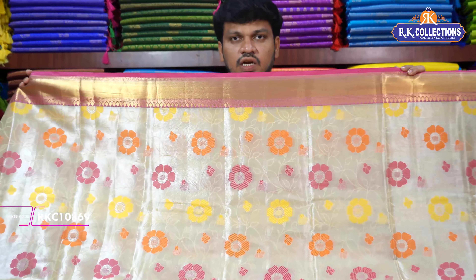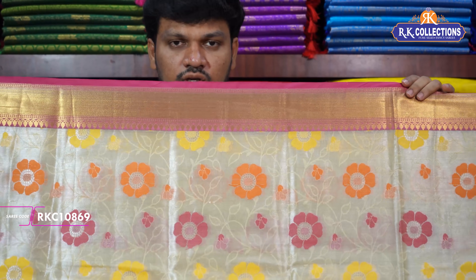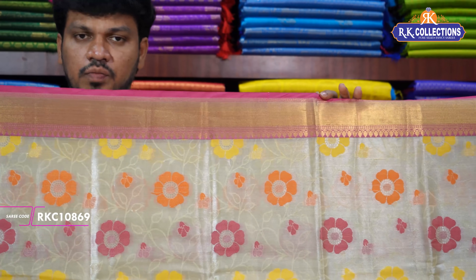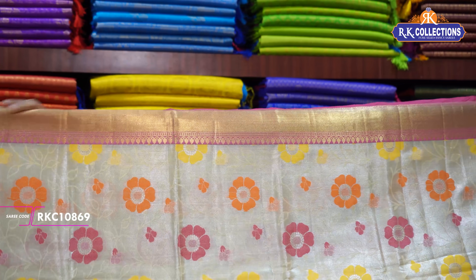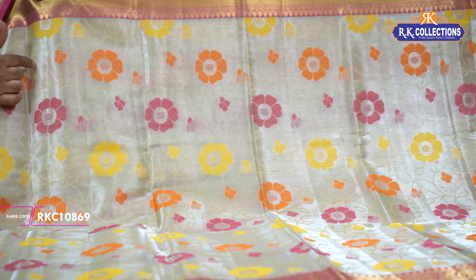The bottom border is a leaf design temple border. This is the shoulder border. That is the contrast pink color combination. This is the shoulder border. The middle part is the silver part. This is the cut work model.